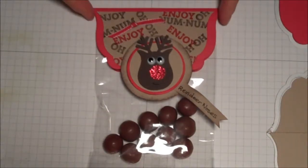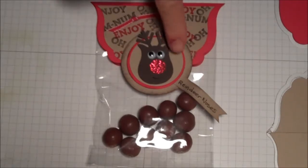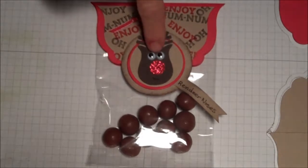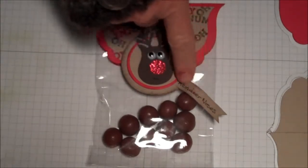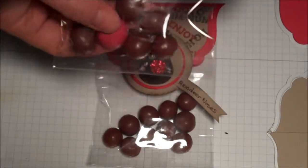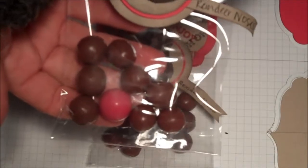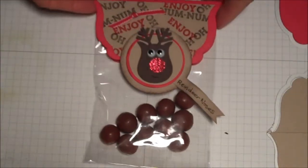Hey everybody, I want to show you this cute little project. I found the idea on Pinterest but tweaked it to make it my own. It's a reindeer made with the owl punch, and I put on a little flag that says 'reindeer noses.' It's Whoppers that I got at Walmart, and on this other cute one I put a cinnamon ball in there to represent Rudolph's little nose. Really cute!